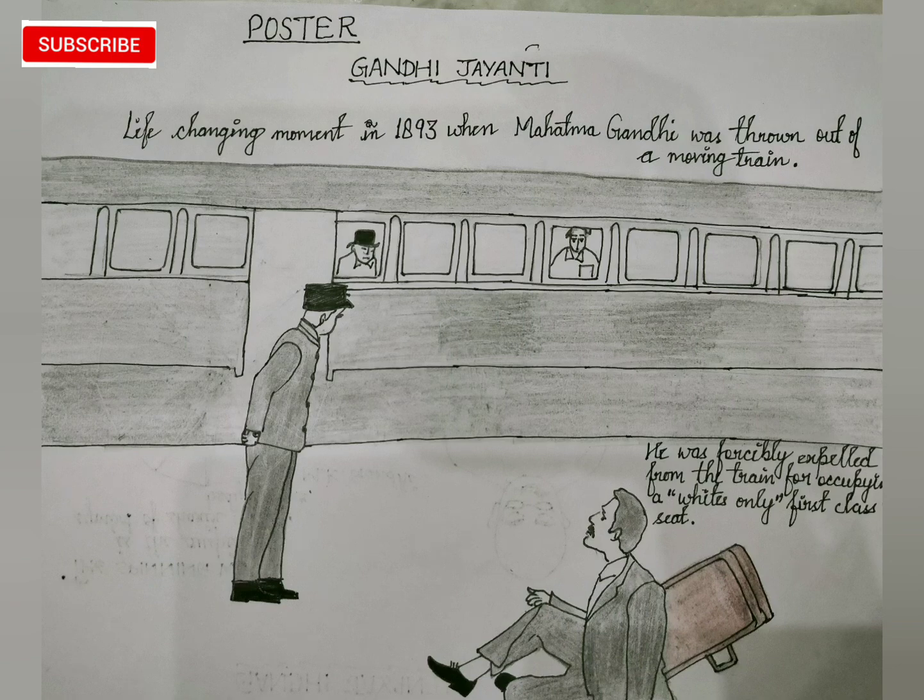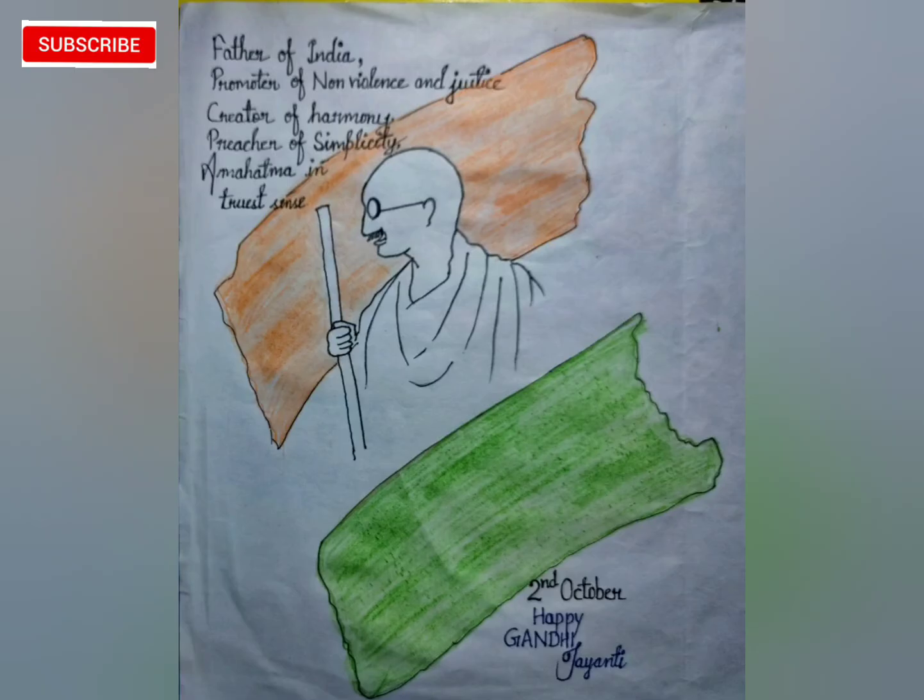In the next picture, I drew Gandhiji simply on the national flag and wrote: Father of India, promoter of non-violence and justice, creator of harmony, preacher of simplicity, a Mahatma in the truest sense. Second October — Happy Gandhi Jayanti.